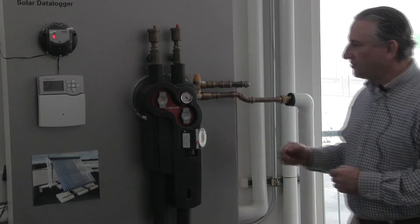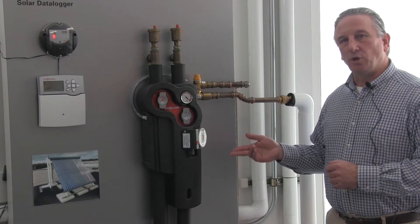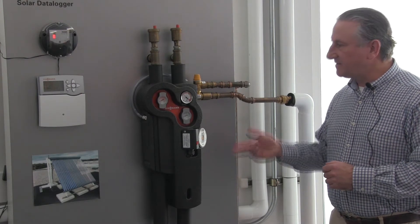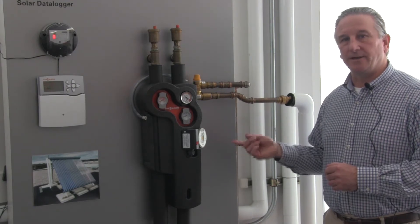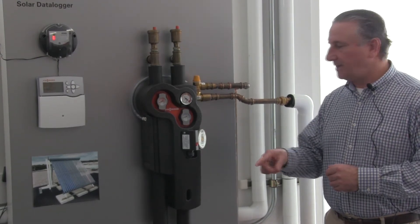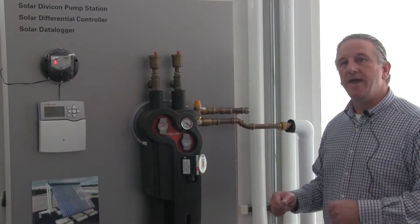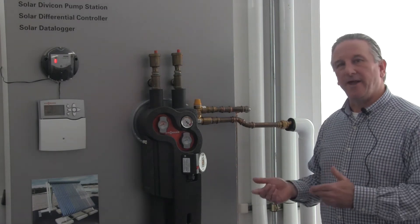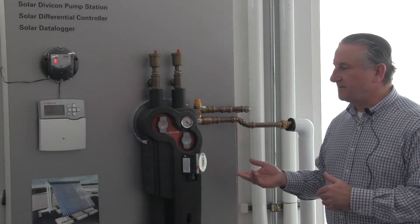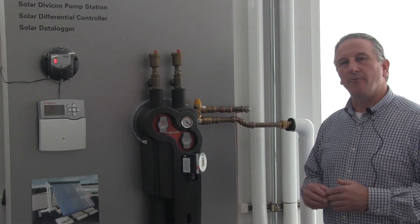One thing to understand about a Wiesmann Vitasol system is that they're indirect pressurized closed loops, meaning the system has to be charged up with the heat transfer fluid that passes through the collector and through the coil of the tank. In order to do that, this system has to be hooked up to a charging station, antifreeze fluid has to be pumped into the circuit, and air has to be removed. Once the system is free of all air and completely filled with fluid, the system is ready to operate.